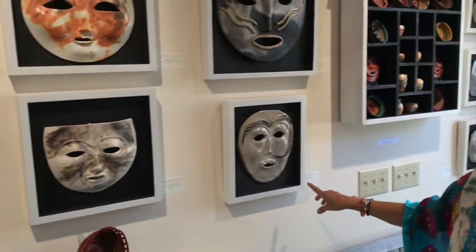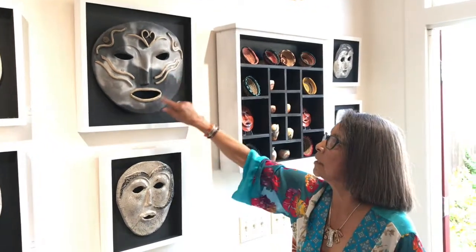This is raku. It's a crackle raku. And this is raku also. This is a plain, hardly any glaze on it. The glaze is just gold.